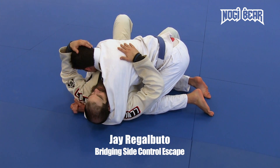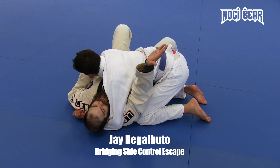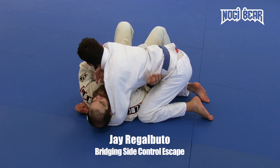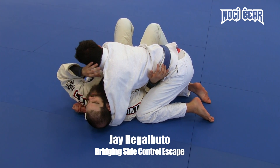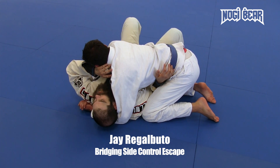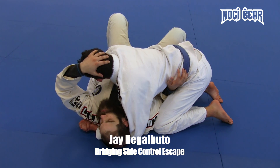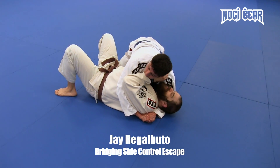First things first, in this side control position my partner is nice and tight. I want two things here: I want to tuck my right arm in, and I want to get my forearm underneath of his neck. Something we've got to remember here is I'm not going to be able to bench press this guy off. If I get somebody who's strong in a good side control position, I'm not going to be able to do that. It's all going to be from the hips.